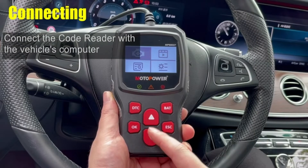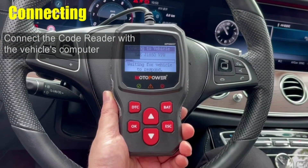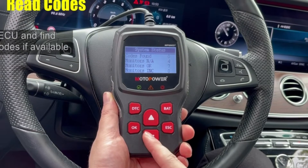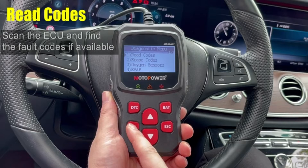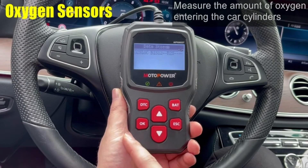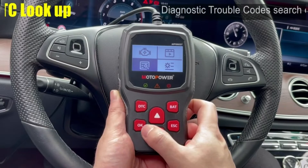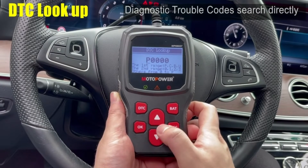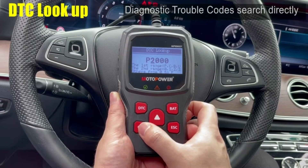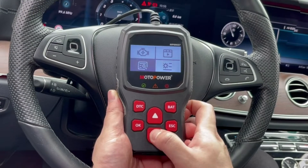Using the Motopower scanner is simple. Just plug it into your car's diagnostic port, turn on the ignition without starting the engine, and the scanner will automatically boot up. From there, you can use the intuitive buttons to navigate the menus and access the various functions. The built-in DTC lookup library is a big plus — when you retrieve a trouble code, the scanner will display its definition, helping you understand the potential problem.